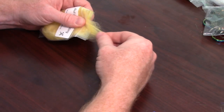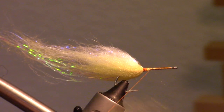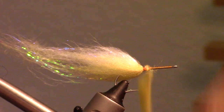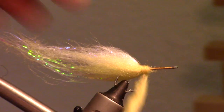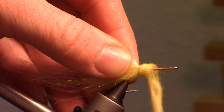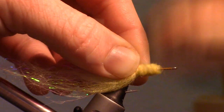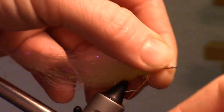Pull out a slightly smaller amount of the yellow dubbing and dub it onto your thread to cover the hook shank, but only about a third of the way up the shank.